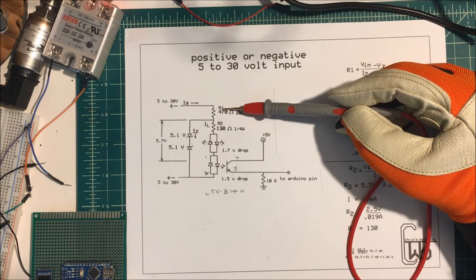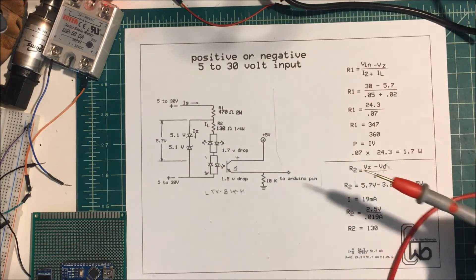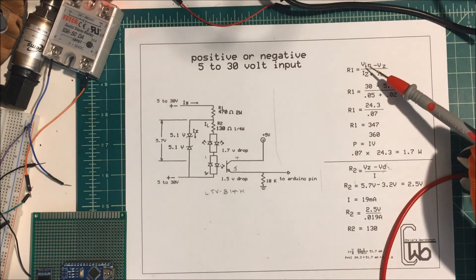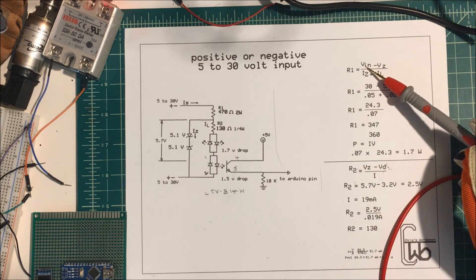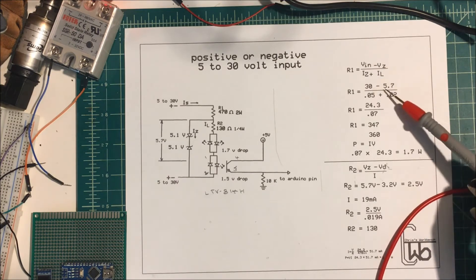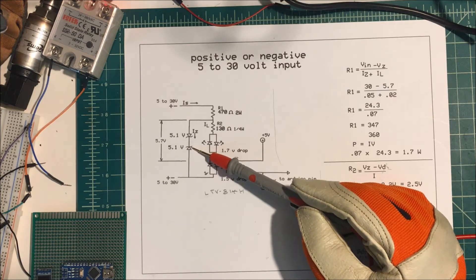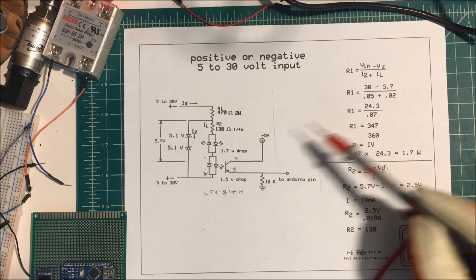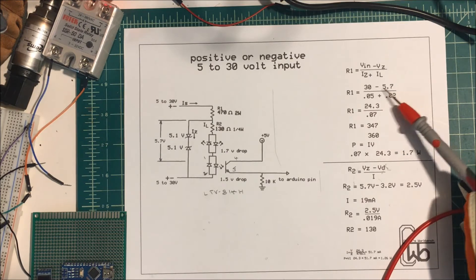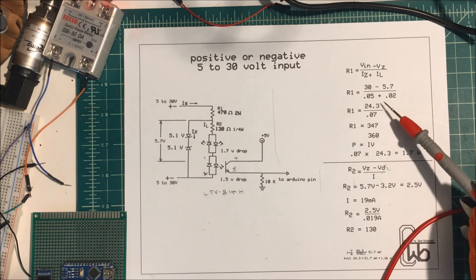So I want to find R1, the value of R1. Now these Zeners are good for 50 milliamps according to the specs. And I don't want to put more than 20 milliamps through my diodes. I take the voltage in — my max will be 30 — and then minus the voltage across the Zener, which is going to be 5.7. So 30 minus 5.7 is 24.3. The current through the Zener will be 50 milliamps, and 20 milliamps across here, so I add those two together — 70 milliamps. I divide that into my 24.3 and I get a 347 ohm resistor to limit the current to 70 milliamps.